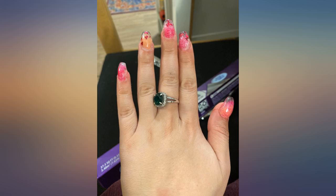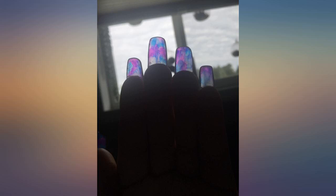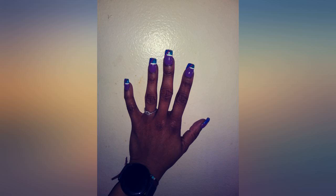Great product. Came fast. Filled to the top. Sealed. And works amazingly. Good strength and doesn't take too long to dry. Also easy to use.